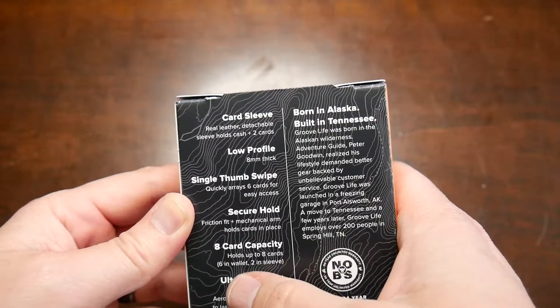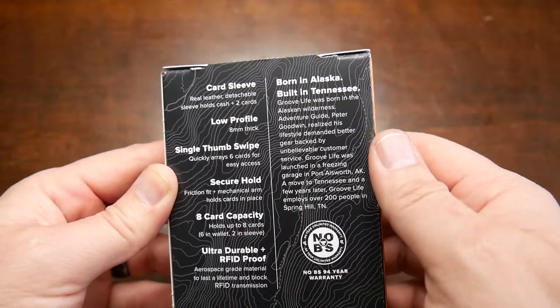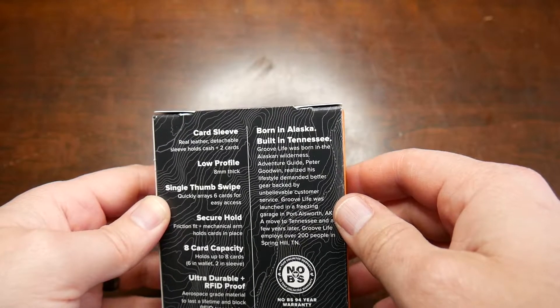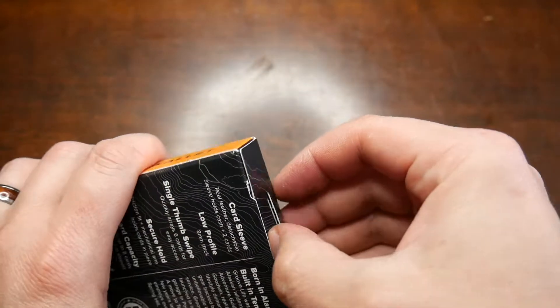It holds up to eight cards — six in the wallet, two in the sleeve. It's ultra durable and RFID proof so they can't hack your cards. Born in Alaska, built in Tennessee — gotta love it, America. Let's get this thing open.